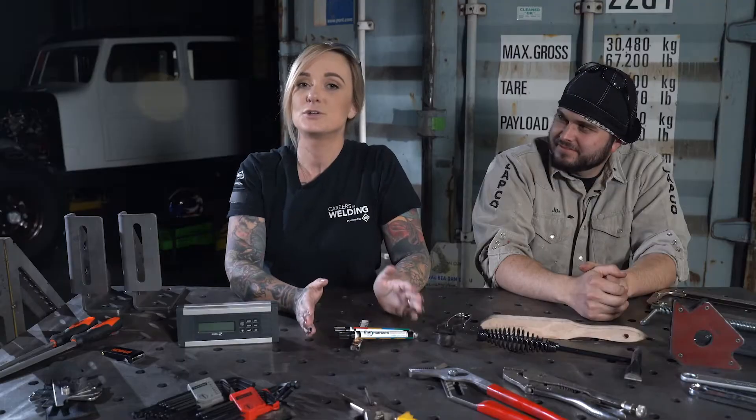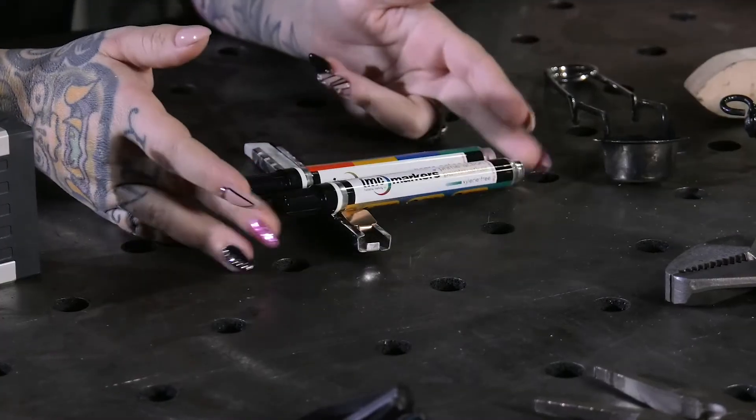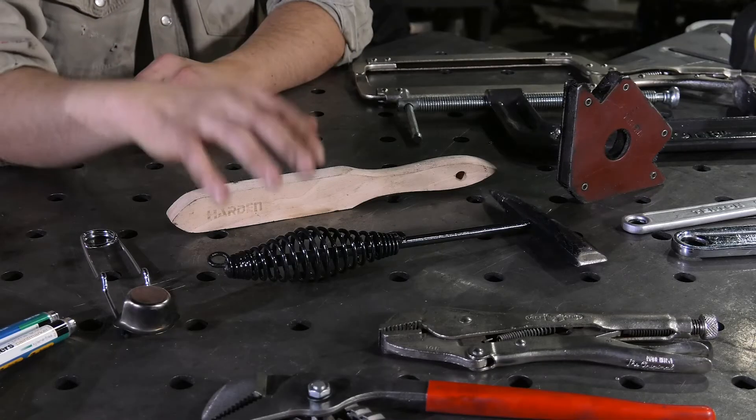Then we have our level or angle finder — it's really important to have these on hand, especially if you're trying to find angles depending on what you're building, and also to keep things level at times. And you're going to need something to mark what you're working on — you can use things like a paint marker, soapstone, or even a pencil.